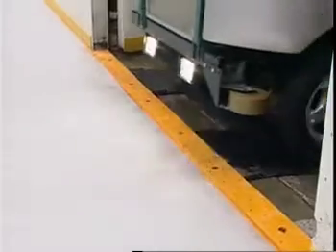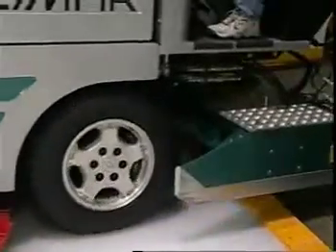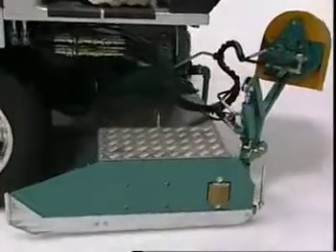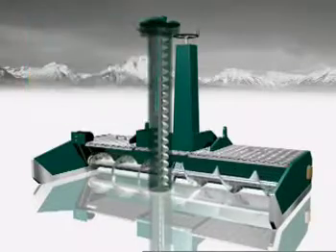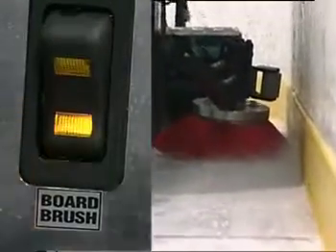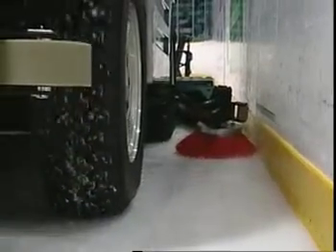Now you are ready for action with a simple turn of the key. Drive onto the rink. Lower the conditioner to the ice surface by pushing the conditioner button in the down position. Engage the horizontal and vertical augers by pushing the elevator button on the dash to the down position. Now engage the board brush by pushing the board brush button to the down position. Drive slowly ahead, keeping the board brush close to the rink board.